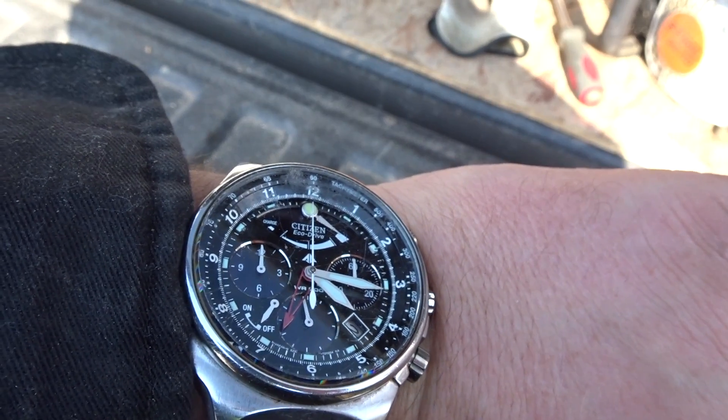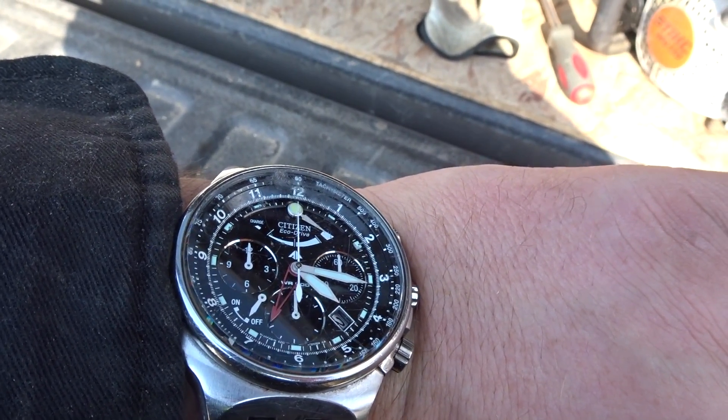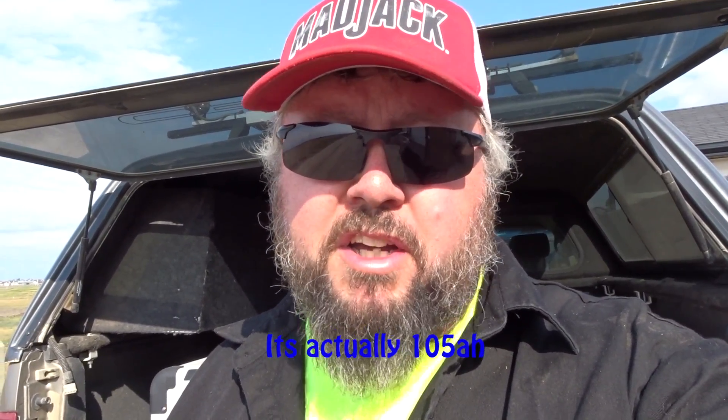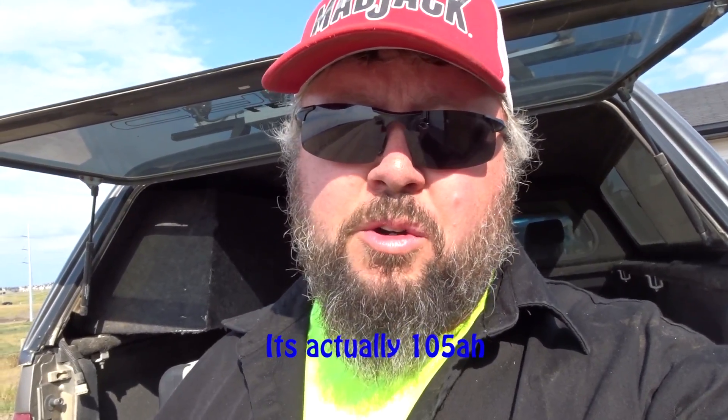Just got home and it's quarter after four. The battery voltage is still 13.4. I'm pretty impressed — running one solar panel was easily enough to keep up, plus with that 120 amp hour battery, we ran the whole day. Had pretty good light though. Battery still charged.